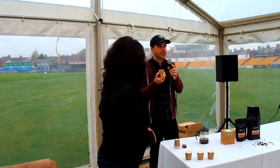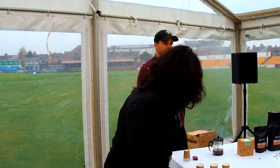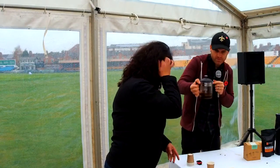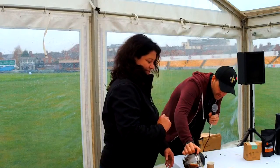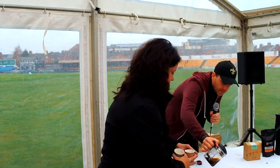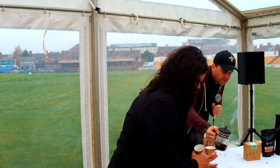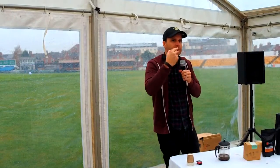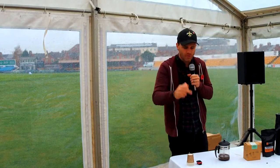What you want to do is reload your sense of smell. You want to load up your nostrils. By doing short, sharp sniffs, it loads, reloads, reloads, reloads. 70% of what you taste is from the aroma of something.